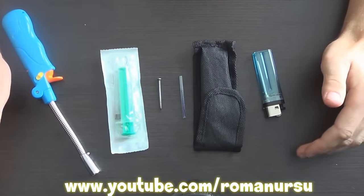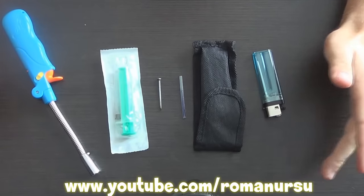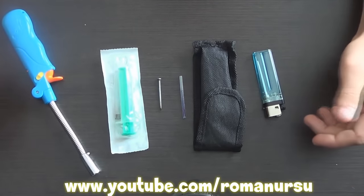Hi everybody, Roman is here! Today I'd like to show you how to make a water lighter, meaning a sprinkler — well, in short, it's a water spewing mechanism.